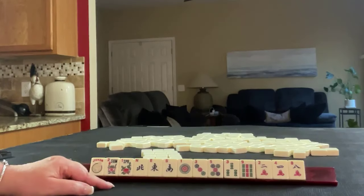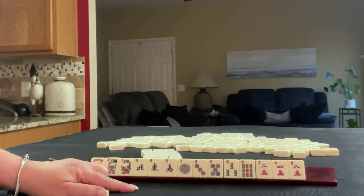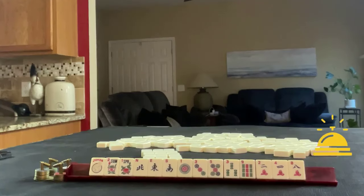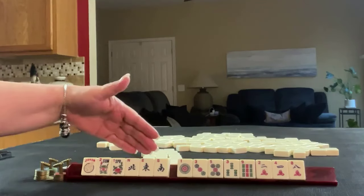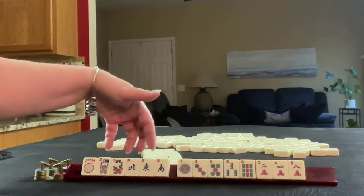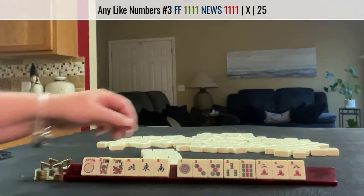If these were your tiles, what would you say would be good for plan A and what would you say would be good for plan B? We're talking categories here. If these were my tiles, I would leverage the pair of flowers and these winds, and then I would think about numbers that we can use with the winds. So probably a like number hand would be plan A, with threes.